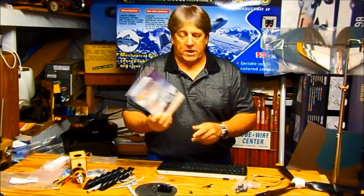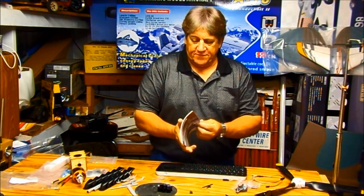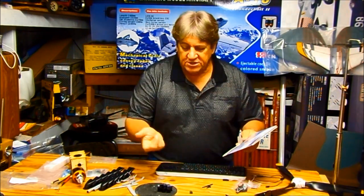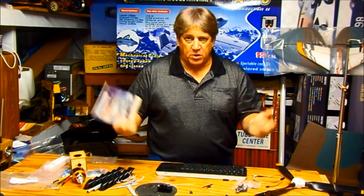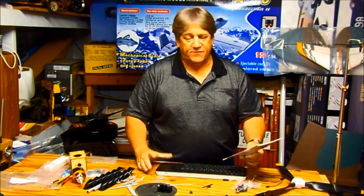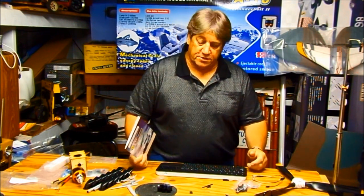Let's take a quick look at the instruction manual. It's a full-color, all-picture instruction manual. This manual is written as if you bought the plane in kit form, meaning nothing's assembled — you have to put all the hinges in the control surfaces and install everything from bare foam. But I bought the almost ready-to-fly, or plug-and-play version, which requires very little work.